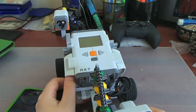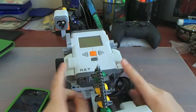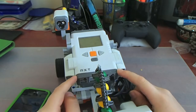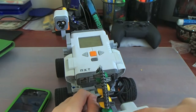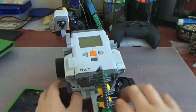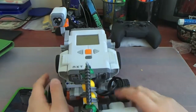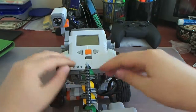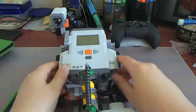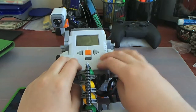The NXT 2.0 consists of three basic parts. The first one is this microcontroller here, which is like a small computer which takes input from the sensors and gives output to the motors, which are down here. The microcontroller you can program using your computer. It's got a built-in speaker, a USB, and Bluetooth interface.